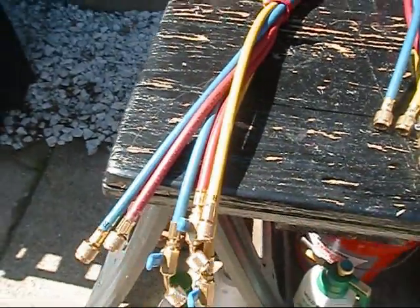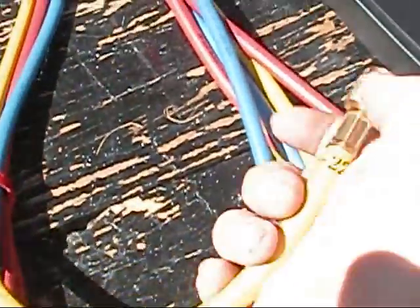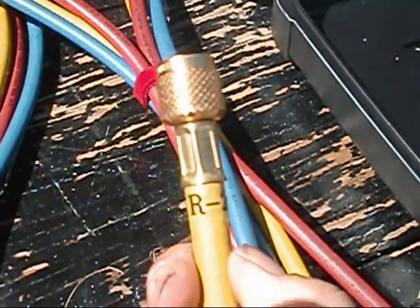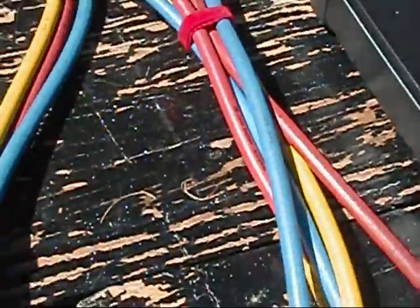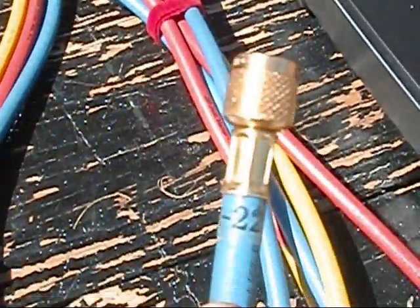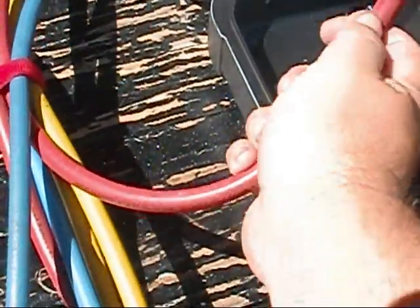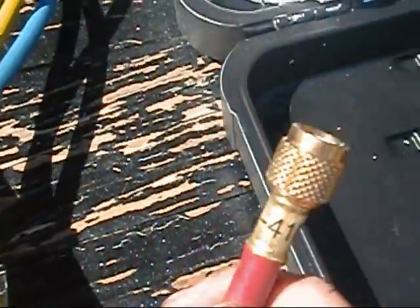Y'all seen these from my other video. These are my 72-inch Yellow Jackets with the ball valves. I went ahead and marked everything like R22 — all of them marked R22. And I took these and, just in case I sent somebody to the truck or whatever and they didn't know what to grab, these are marked R410A. I just don't want to contaminate the refrigerant.